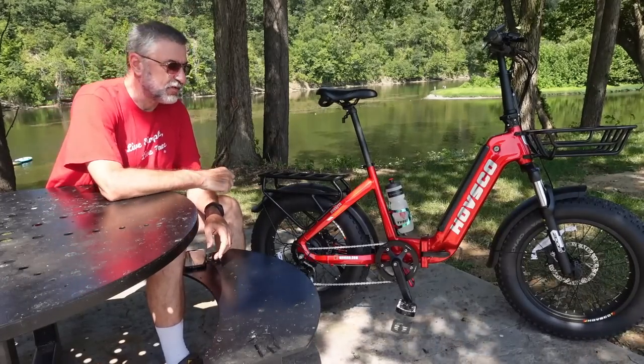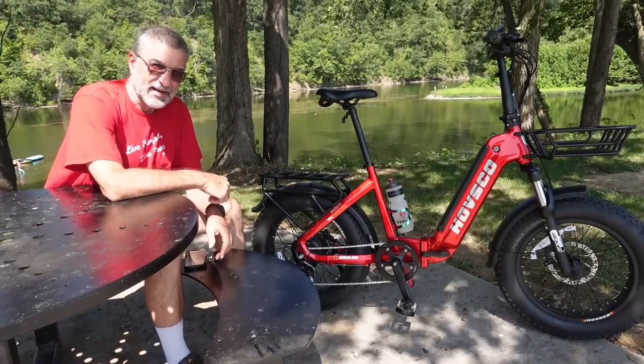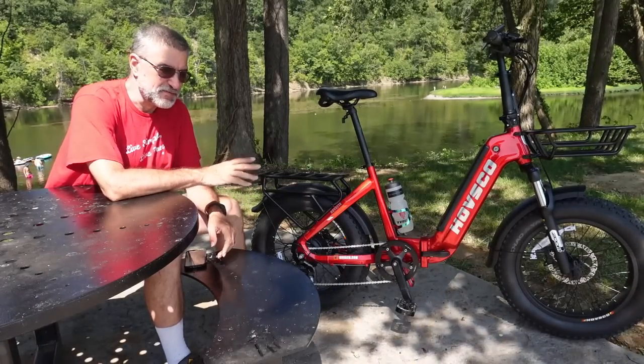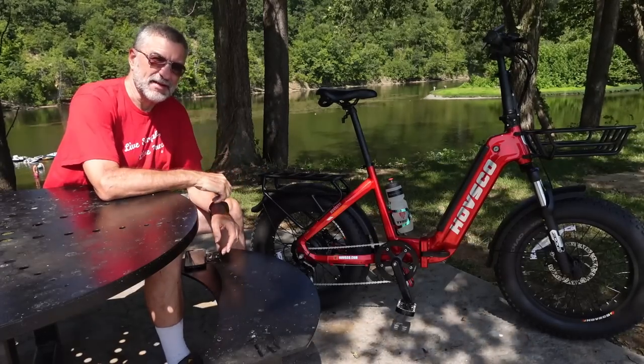I hope you've enjoyed this review, and if you're thinking about getting it, I highly recommend it. I love this bike — I'm riding more all the time. Thanks for watching. Live simple, live free. You'll be blessed.